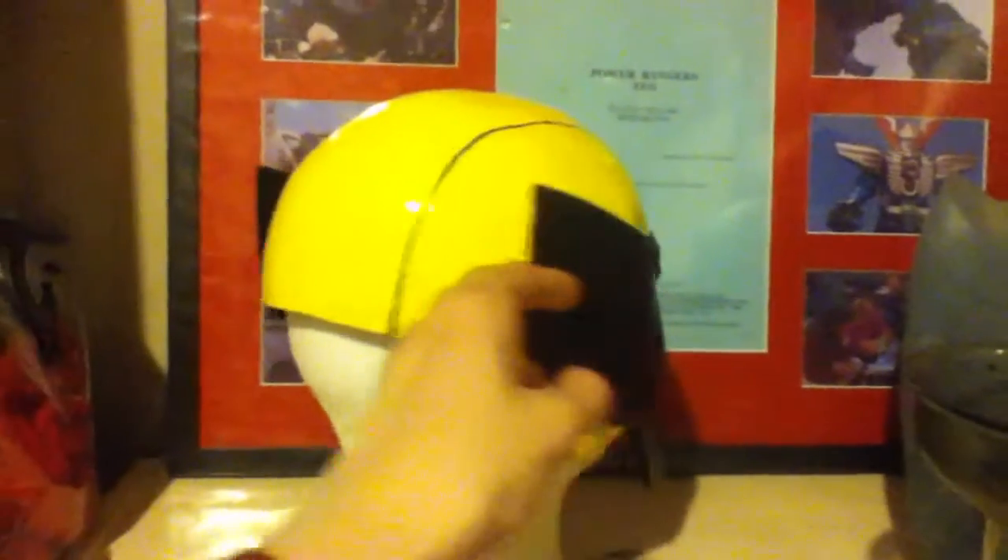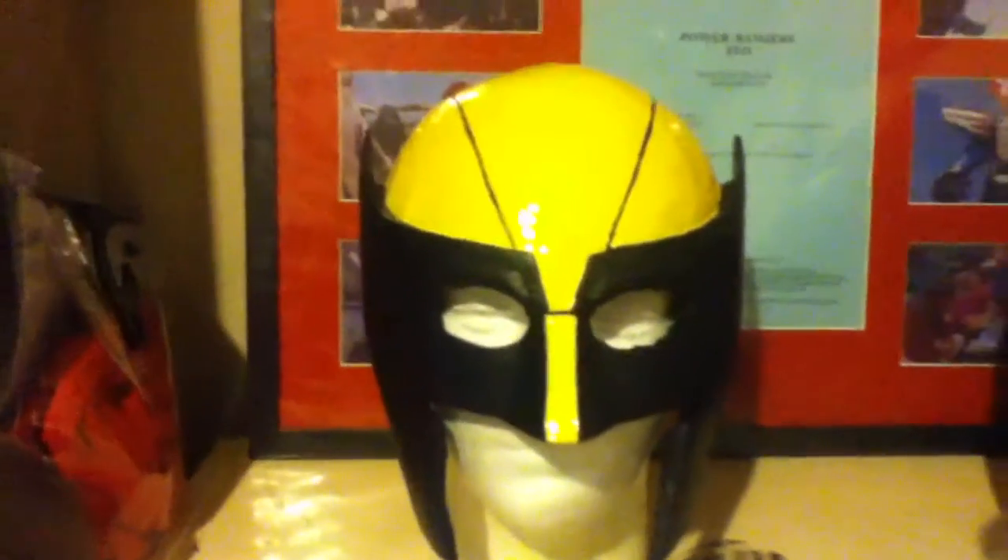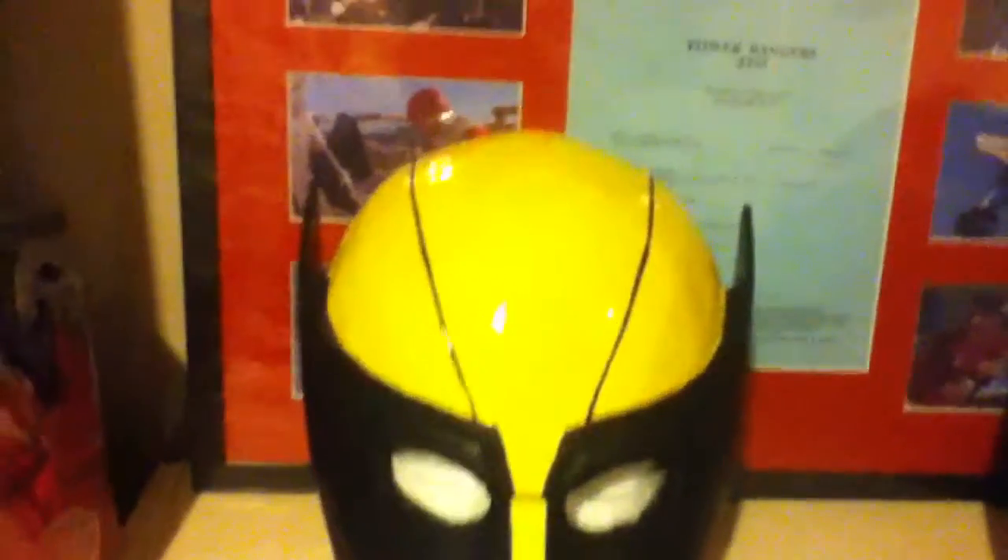I took my interpretation of Wolverine from the classic TV series and brought my twist to it with a modern-day take — slim fins on the side, black lines on the mask, and details like the mutton chops on the side.